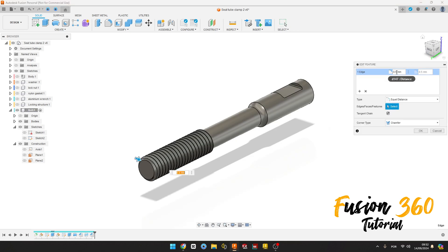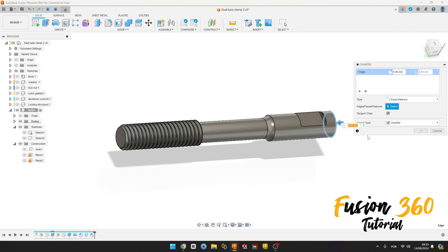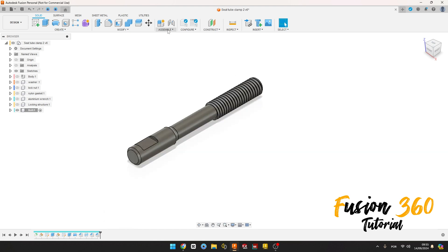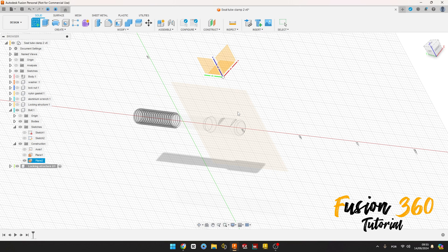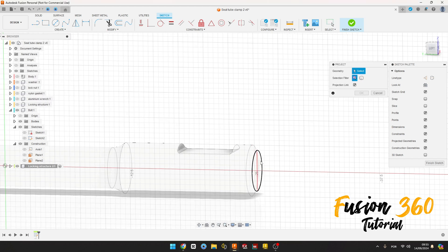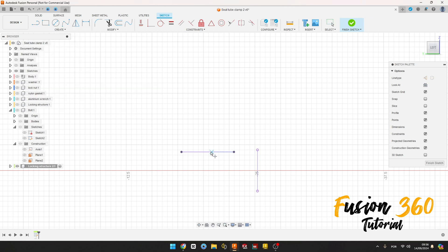Now go to Assembly, New Component. The name here is Locking History 32. The parent here, select this parent, and press OK. Let's see this plane. Go to Create a Sketch, select this plane here. Select Project, select this edge here, this edge here, and this face here, press OK.